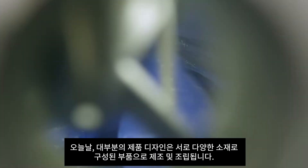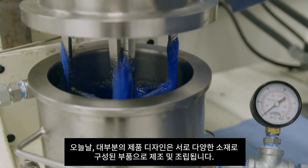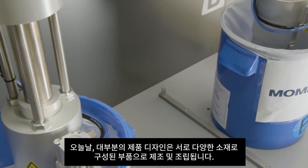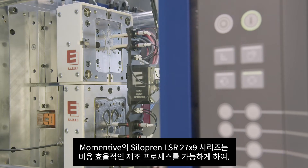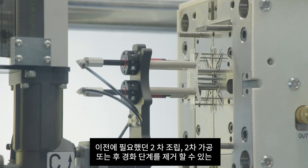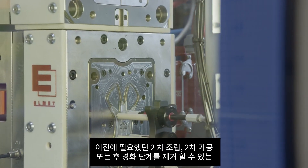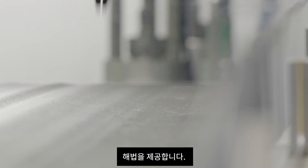Today, a vast number of applications are manufactured through a process that involves assembly from individual components or parts, many of which are comprised of different materials. Momentive's Siliprin LSR27X9 series can enable more cost-efficient processes by allowing the manufacturer to eliminate certain secondary assembly, post-finishing or post-curing steps that were previously required.